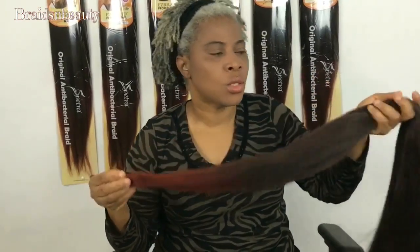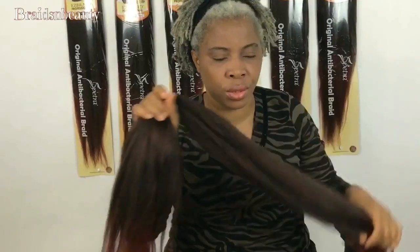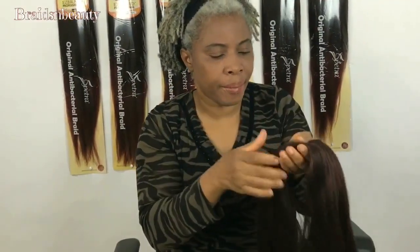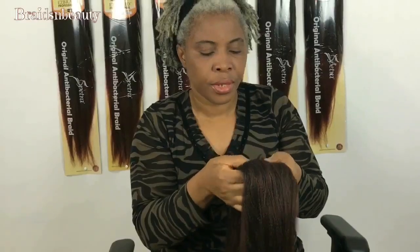With this product, I don't even know the words to use — I am just so happy that I discovered Easy Braid.